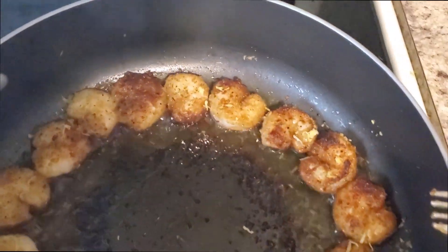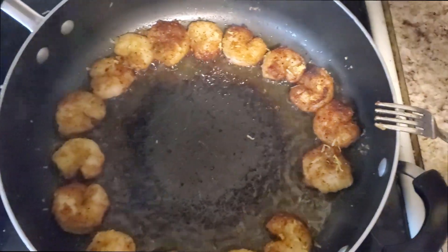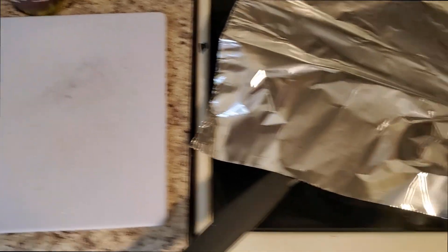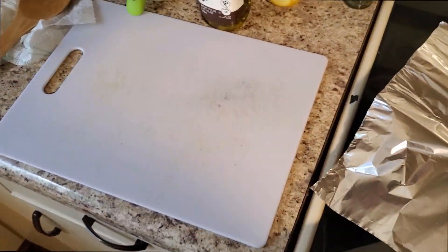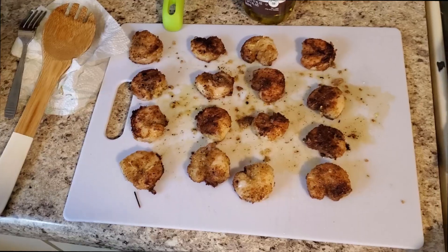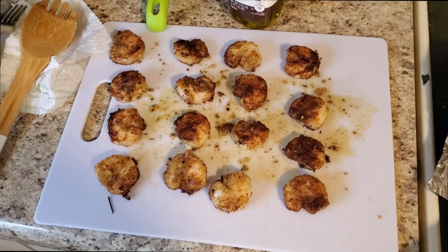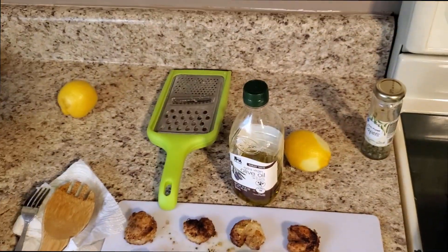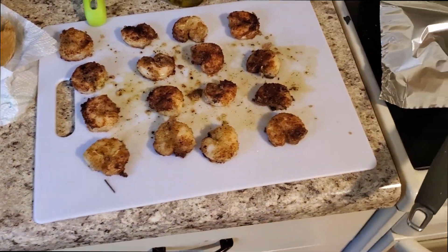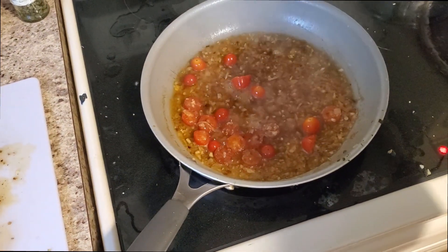I went around the outside edge and made sure to get a little bit of lemon zest on every shrimp. These are done cooking. As with any meat, we're going to take them out and let them sit for a few minutes on the cutting board. At this point I'll usually add a bit more lemon zest right on top. We're also going to finish the whole dish with a bit of lemon zest as well. Our sauce is coming along wonderfully.